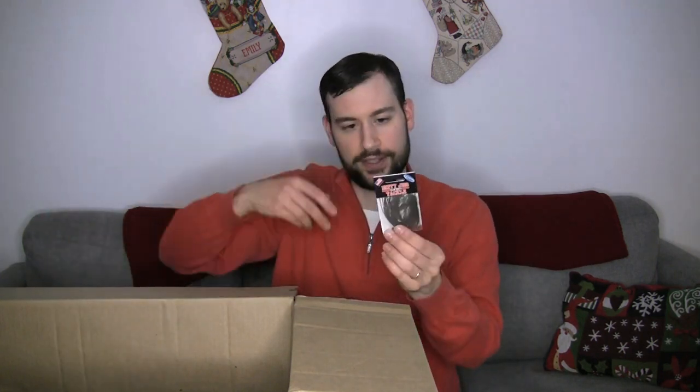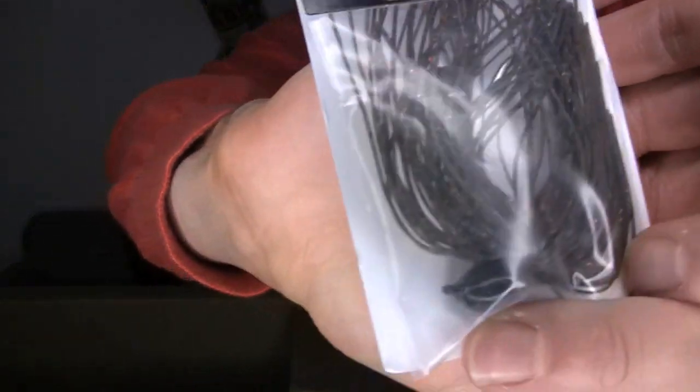We got another jig here — this is one of my favorites. This is the Dirty Jigs Pitching Jig in the color Hammerberry Craw. That's a really nice color. If you haven't checked it out, definitely want to check that out. Hammerberry Craw pairs well with a lot of different colored trailers — browns, greens. It's a pretty versatile color. It goes in and out of stock pretty quickly, so definitely check it out.